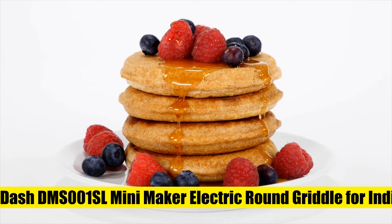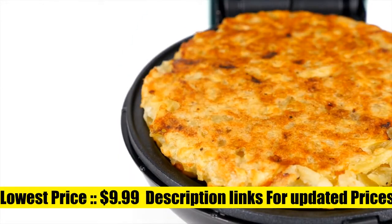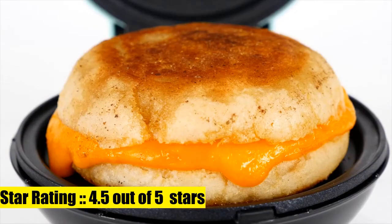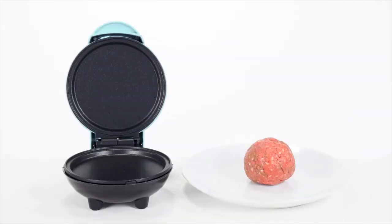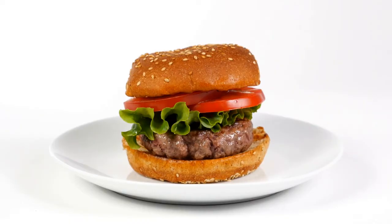Mini Maker Electric Round Griddle for individual pancakes. Make individual servings of eggs, cookies, pancakes, grilled cheese, even stir-fry, without the need for multiple pots or pans. Great for kids or on the go. Weighing one pound, this is a must-have for that first apartment, smaller kitchen, college dorm life, or camper/RV traveling.